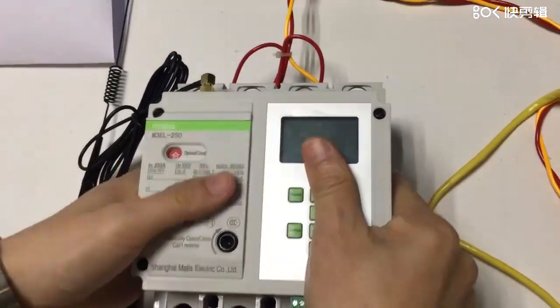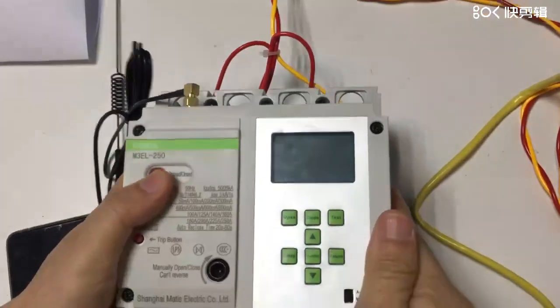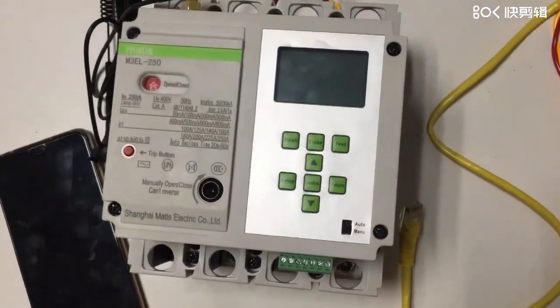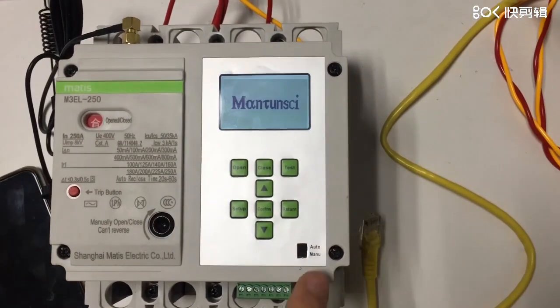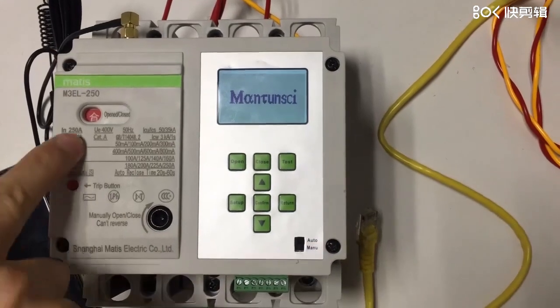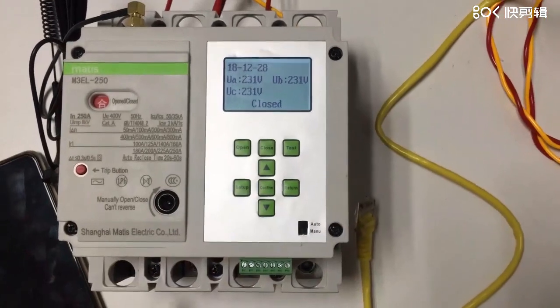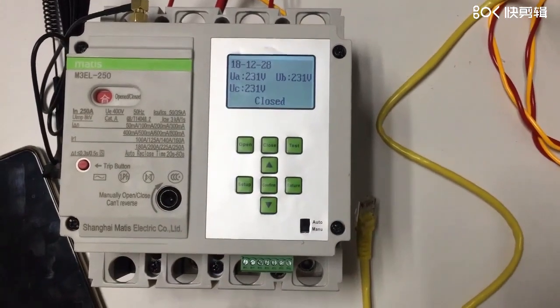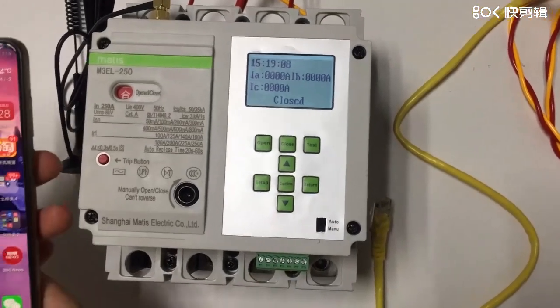Firstly, you need to power on all these lines, and then switch on this machine. Now this breaker is already closed, so be very careful about this — it's already powered.